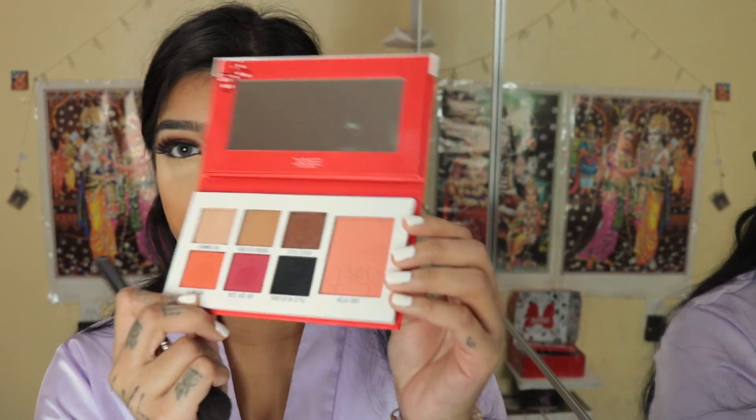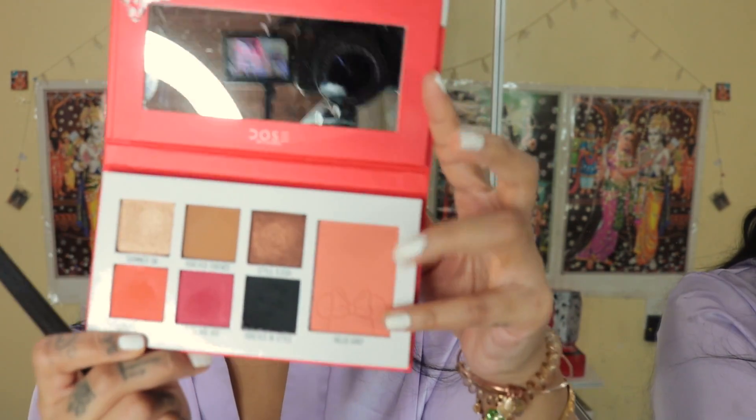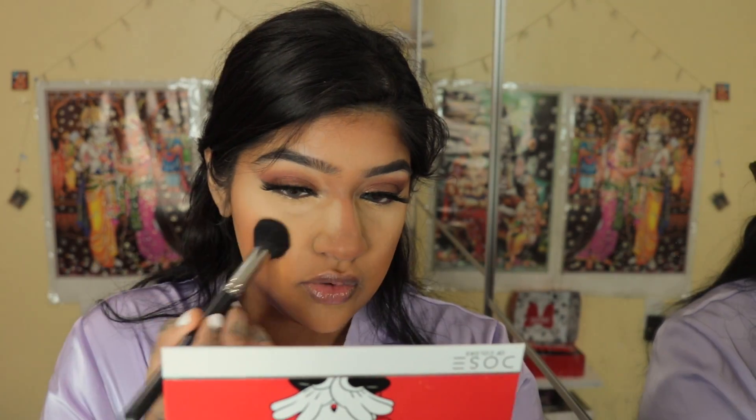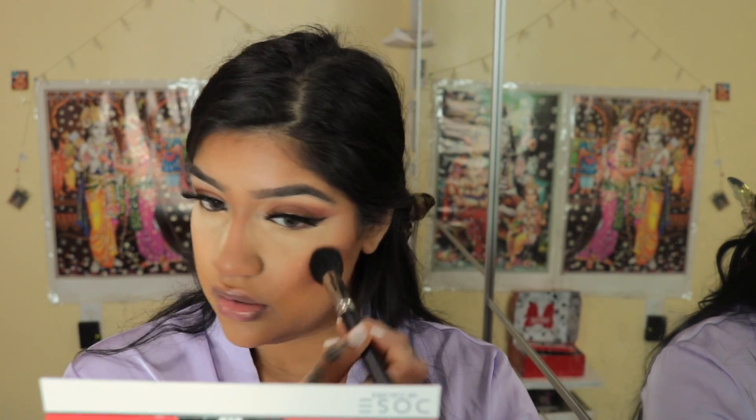I'm going to take the blush in this palette called Hello Girly — it's a peach type of shade. I feel like they did the blush really well in this palette because it really goes with all the eyeshadow shades. This is a nice blush; probably going to be one of my new favorites. It is my birthday and we want to look younger — I turned 23 today! I feel like 23 is a good number; it was Nathan's jersey number from One Tree Hill, so it might be lucky for me.